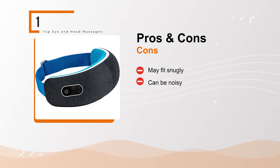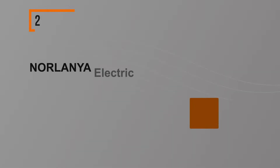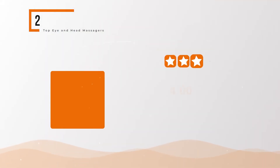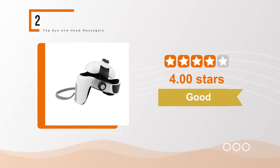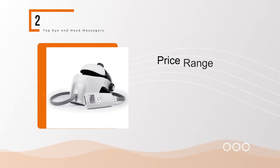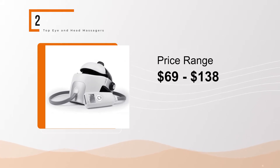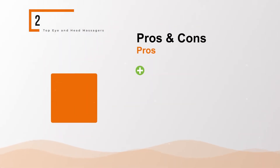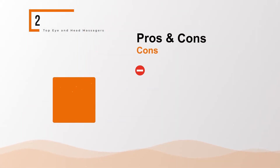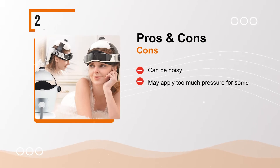Cons: may fit snugly, can be noisy. Norlania Electric Head Massager KS-2800A, helmet type. The BullPool rating for this product is good with 4.00 stars, and the price range is $69 to $138. Pros: securely fits over entire head, built-in programs, adjustable fit, rechargeable. Cons: can be noisy, may apply too much pressure for some.